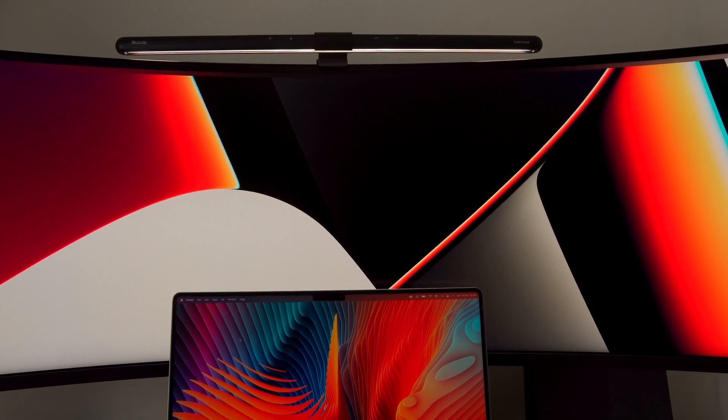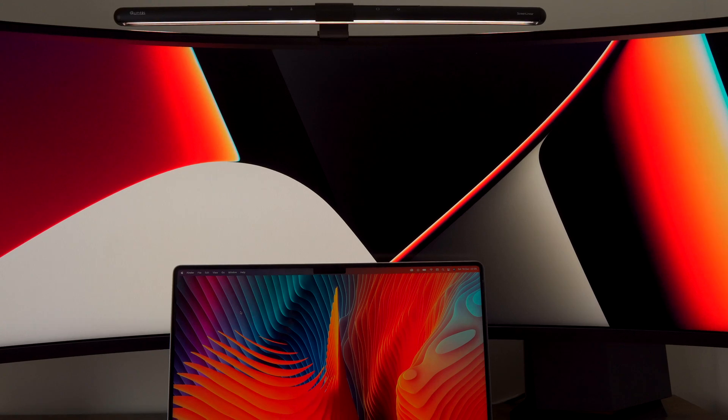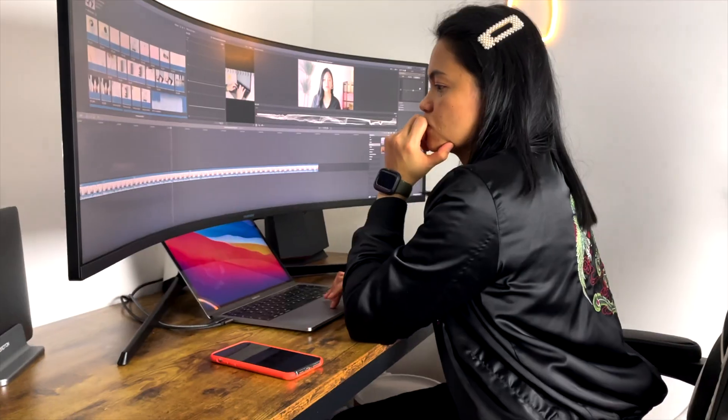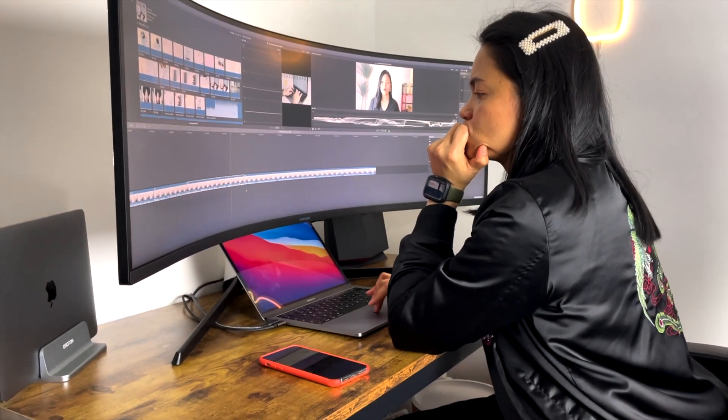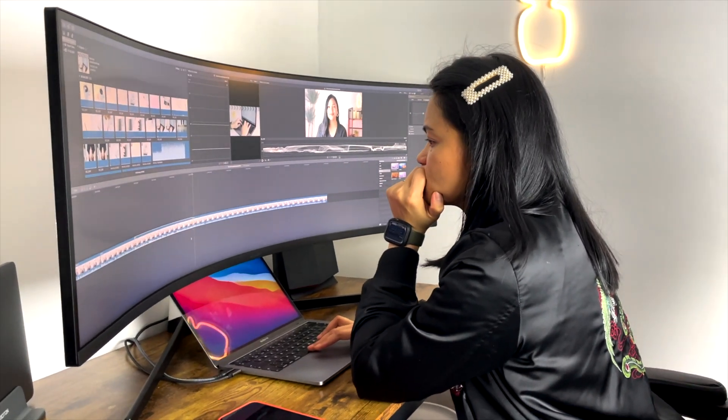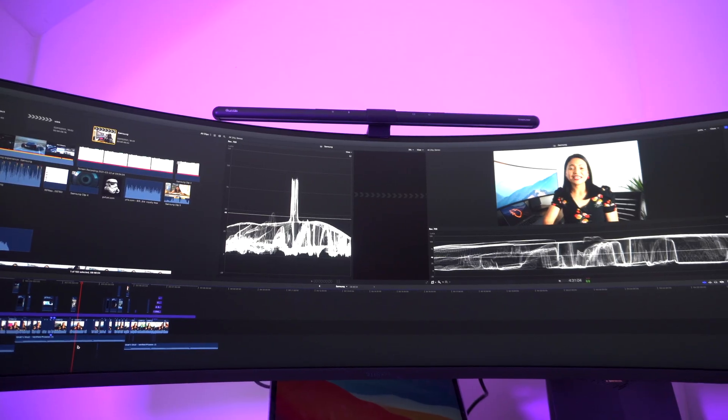The Samsung Odyssey G9 is a gaming and productivity monitor designed to offer an immersive experience with a big 49-inch screen — this monitor is sure to make an impact in any setup. For the past two years I have been using this monitor almost on a daily basis. My typical usage includes editing 4K videos, editing photos, and working on less intensive tasks such as researching, writing, and other typical work tasks. I also enjoy consuming content on this monitor, however I am not a gamer so I can't really comment on that.